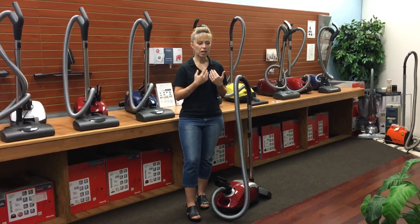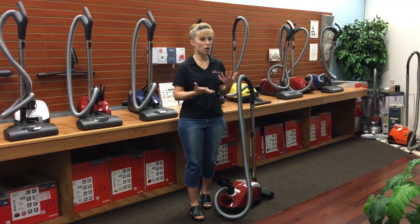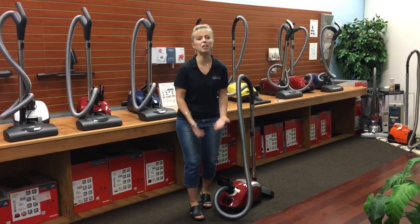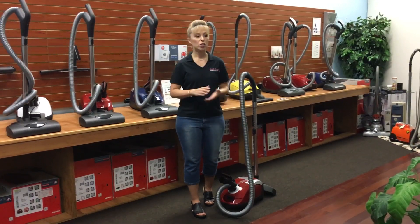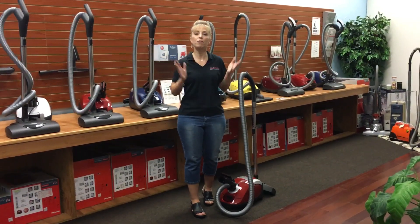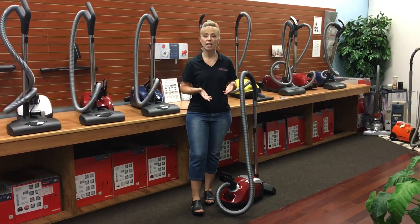So it really kind of bothered me because what they've been stuck using are really low-end lightweight vacuums that barely work at all, because that's all they can push or use. You could have the best vacuum in the world but if you can't physically use it and you don't have a cleaning service, you're really kind of up a creek.